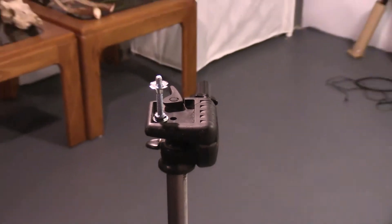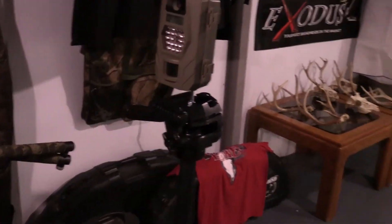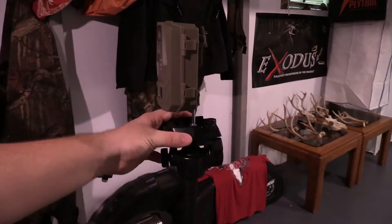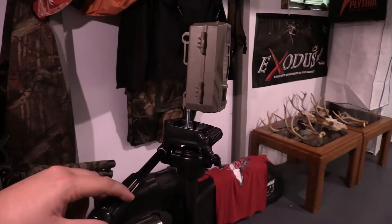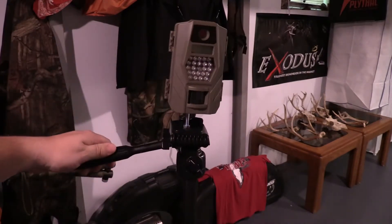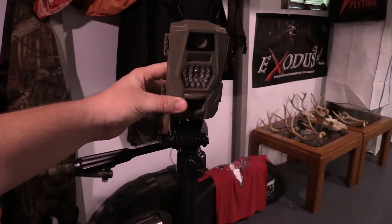And mount a trail camera to them. I'll show you — I got one over here that's already mounted up. And that's all you do. You just screw that bolt right into the bottom of your trail camera. That'll give you 360 degree motion — you can turn it however you want, you can adjust it, get it level for sitting on a hill. You can also tilt these in any direction you want to get them at the right angle you need.